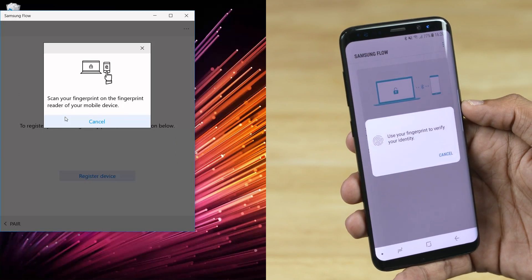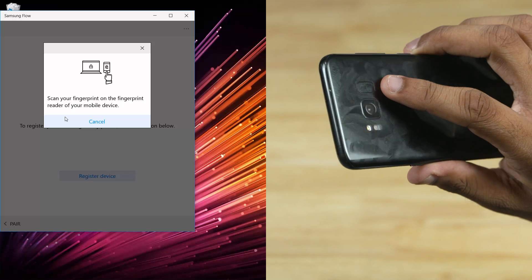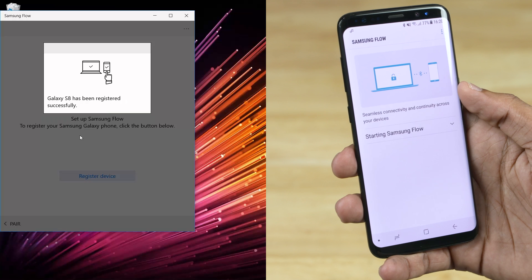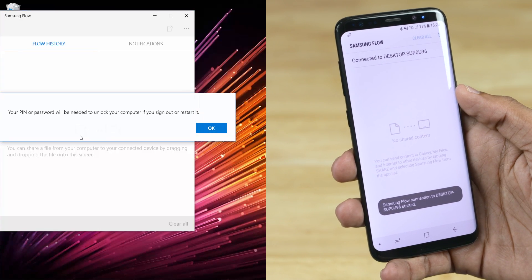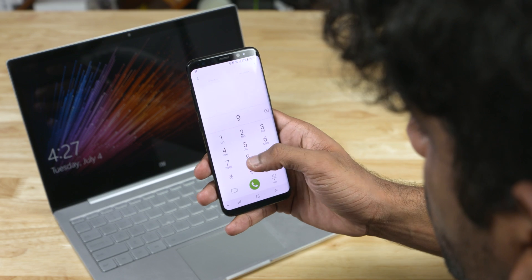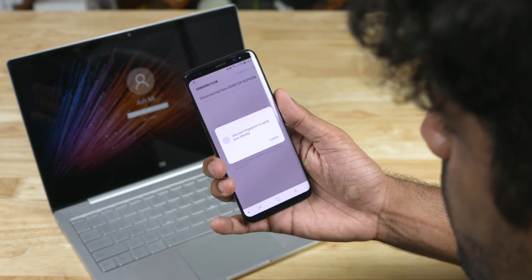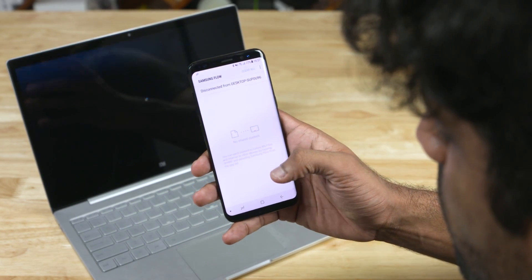Register it with your fingerprint. You can now unlock your PC with your Galaxy device using your fingerprint. Once you're on the login screen, no matter what you're doing on your phone, the Flow app opens up and asks you to scan your fingerprint — and that's it.